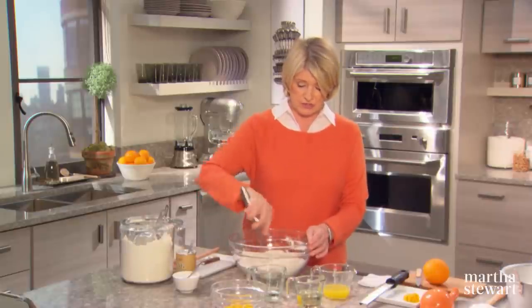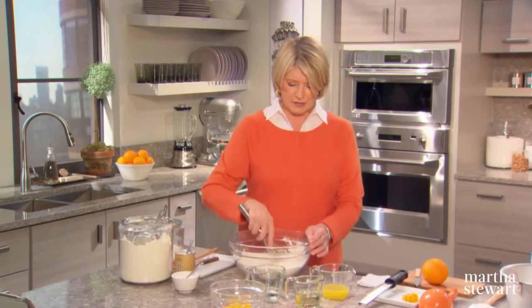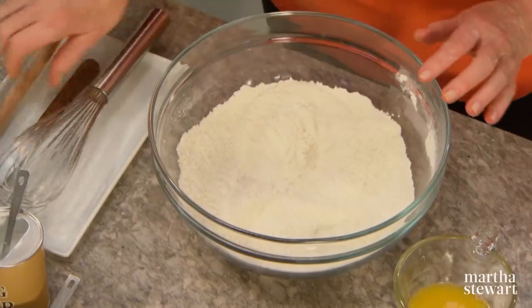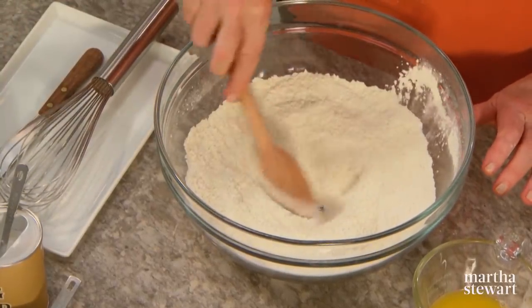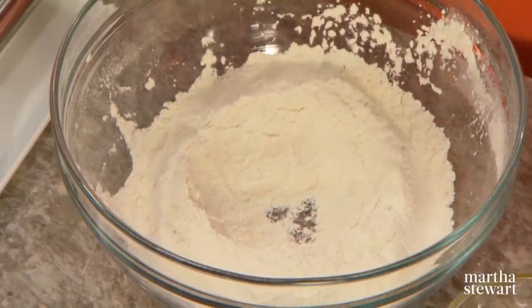You can do this whole cake without an electric mixer, if you have a big wire balloon whisk to beat the egg whites into a meringue-like texture. Here are our dry ingredients — make a well in the dry ingredients. Making a well is sort of like making a volcano.